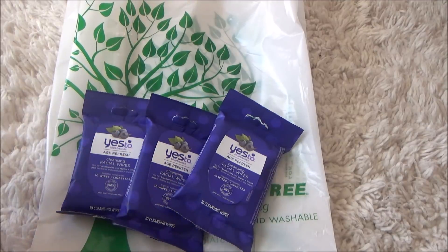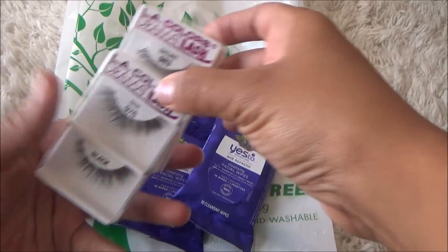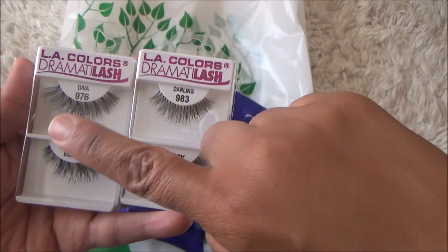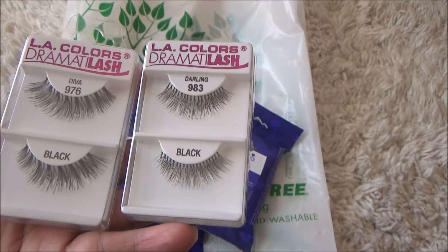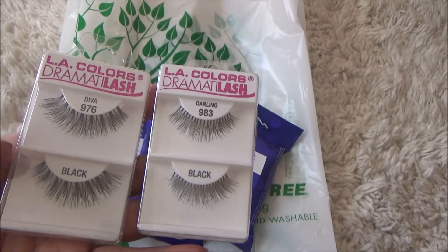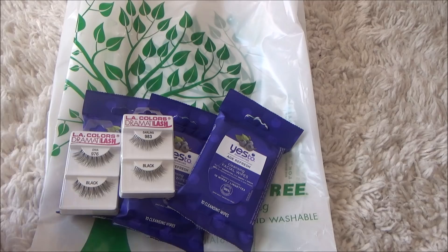They had a big display of different eyelashes from LA Colors, so I picked up two — 'Darling' and 'Diva.' They had a lot of different ones, but these were the only two I picked up because they look kind of natural. This one is a little dramatic for me, but I'm gonna try them out.